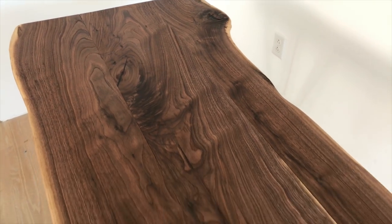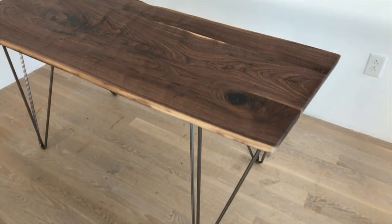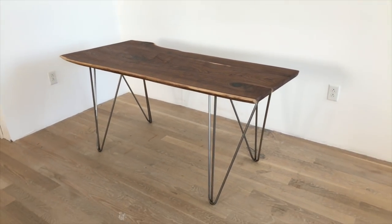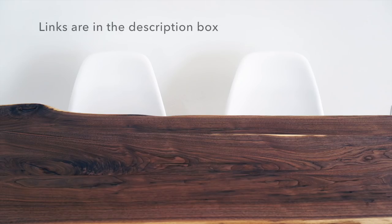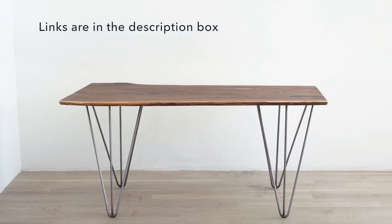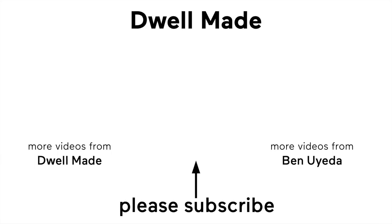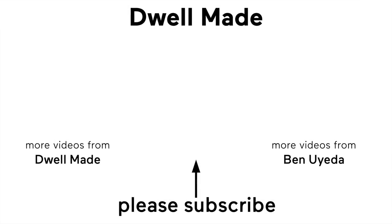This is a surprisingly easy DIY project and when you look at the price of solid walnut tabletops you can see that there's actually a lot of value here for what the materials cost. Different size slabs of wood will produce tabletops of different sizes. This table very comfortably seats four people and in a pinch you could sit six people around it. For more information check out our website, and if you want to see what we're working on next or make some suggestions, be sure to follow us on Instagram. Don't forget to subscribe to this channel and be sure to check out some of our other Dwell Made videos and some of my own videos as well.